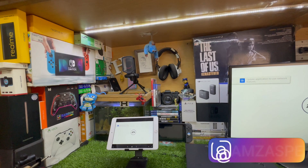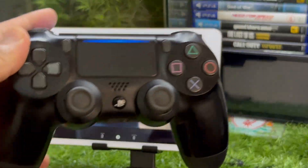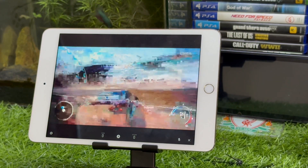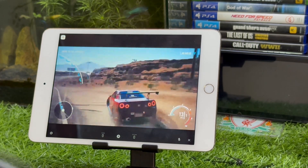Let me just skip the update prompt and go straight to the gameplay demo. Make sure you have a good internet connection, otherwise it will not work properly. My internet is a bit slow right now, but you can see how this game works via Remote Play.